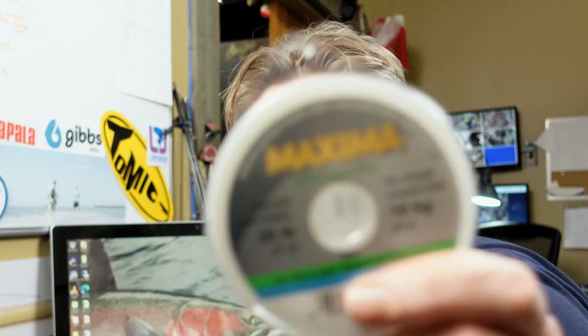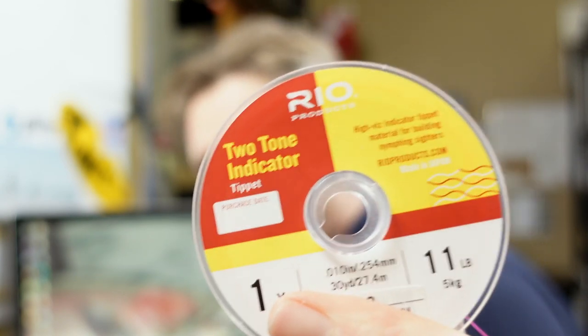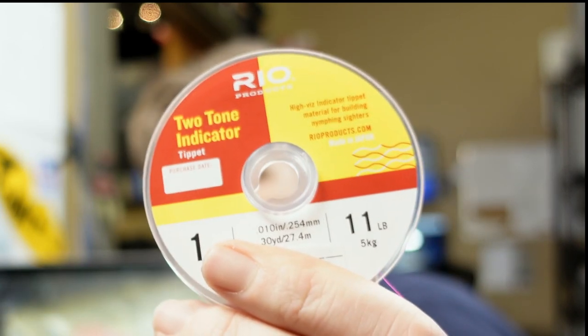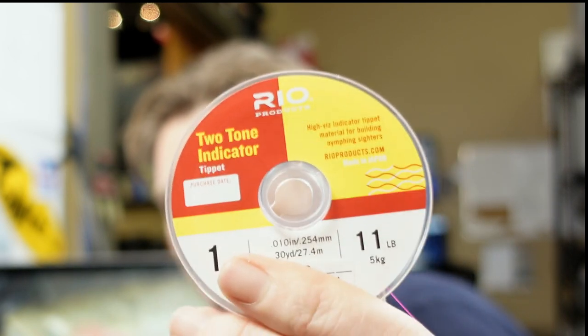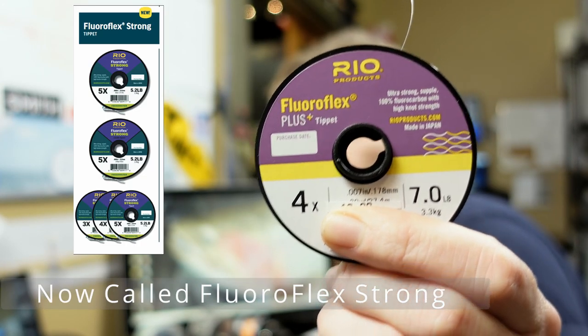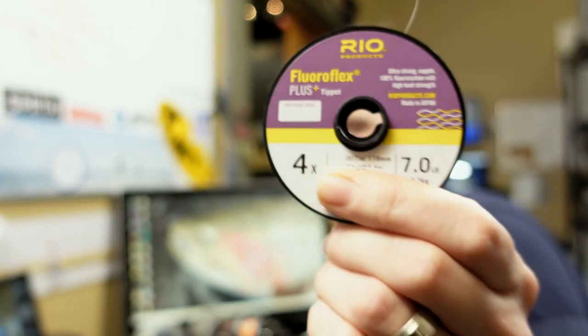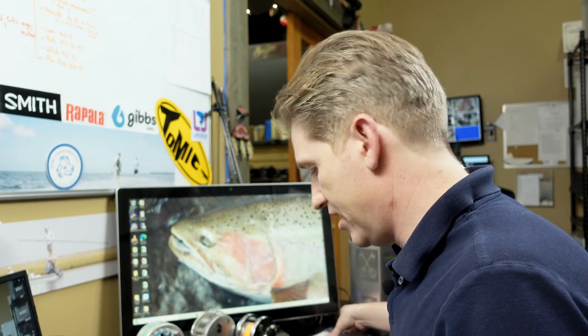You're going to need only three things — well, maybe four, depending on how you look at it. First is 20-pound Maxima. Then you're going to need Rio indicator tippet — this stuff is super cool. A lot of guys are like, wait, this is Euro stuff. Don't worry, we're going to do some different stuff with this that I think is really critical and is going to put more fish at the end of your line. This is the 1X — what I'm going to recommend for this setup. Last but not least, 4X Fluoroflex — Rio — any fluorocarbon is going to work. I like this stuff; it has some stretch and I really like the diameter. Any sort of 4X, seven-pound-plus-or-minus fluorocarbon — and it does need to be fluorocarbon — is critical for this setup.